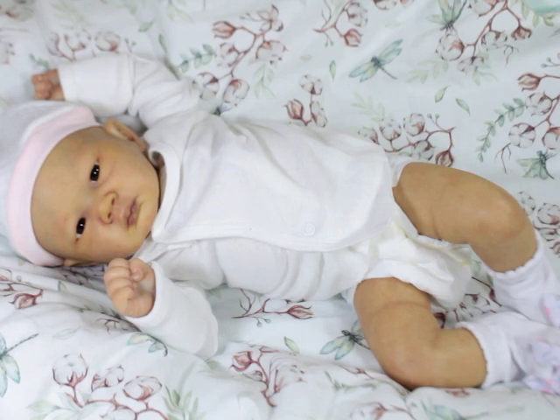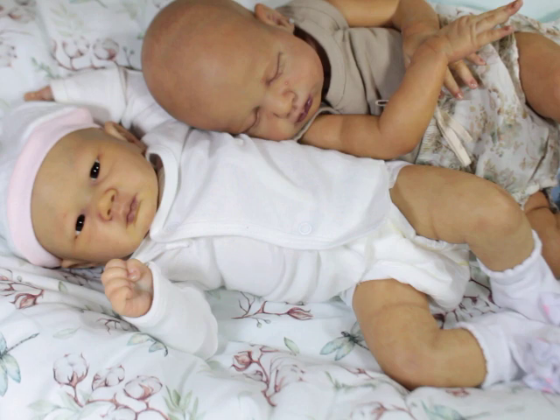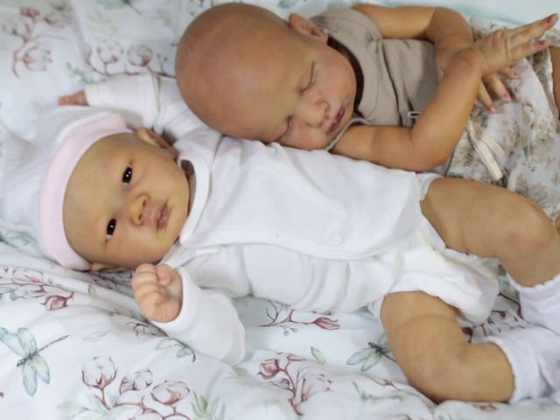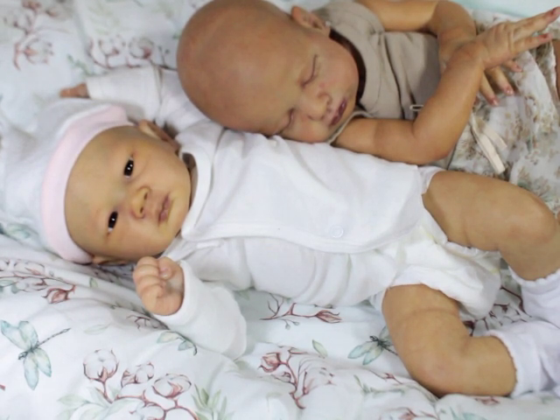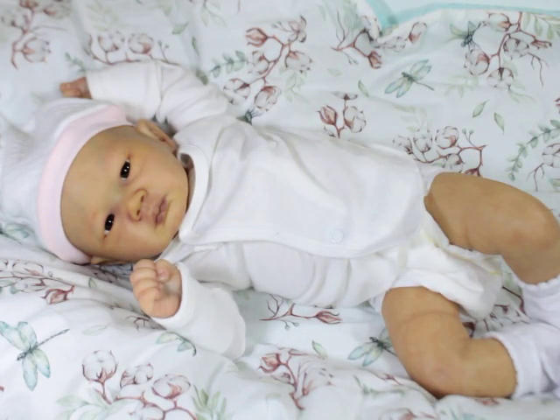Just to show a little comparison on the difference between their skin tones — that is my Katie Lou, and I want to name this one Ming Lee. I don't know why I keep calling her Ming Lee, but it sounds crazy probably, that's just what I keep calling her. That's just to show you a little bit of the difference in their skin tones. I already have a vision of how I want to see her rooted as well.